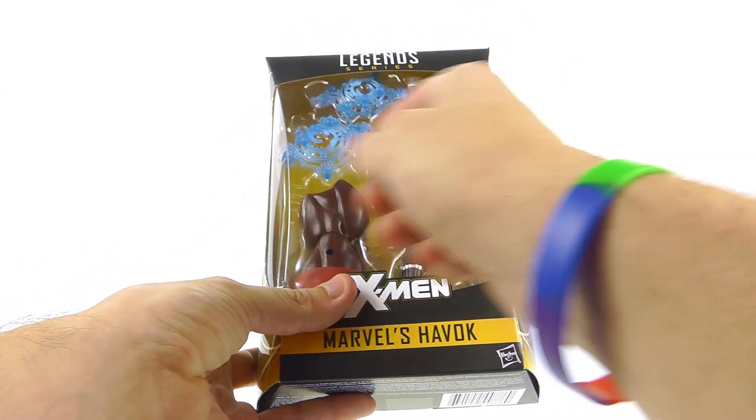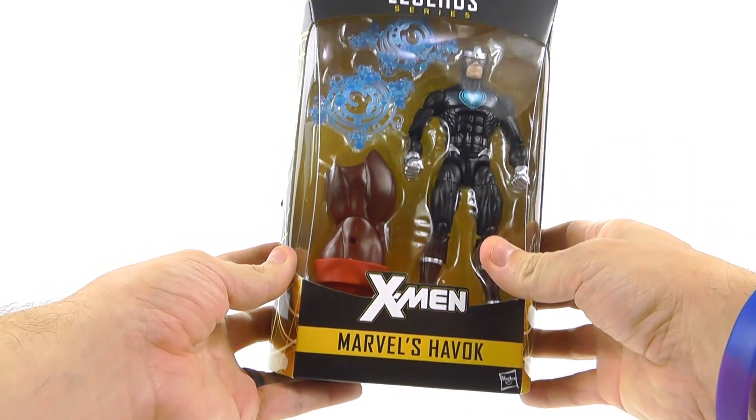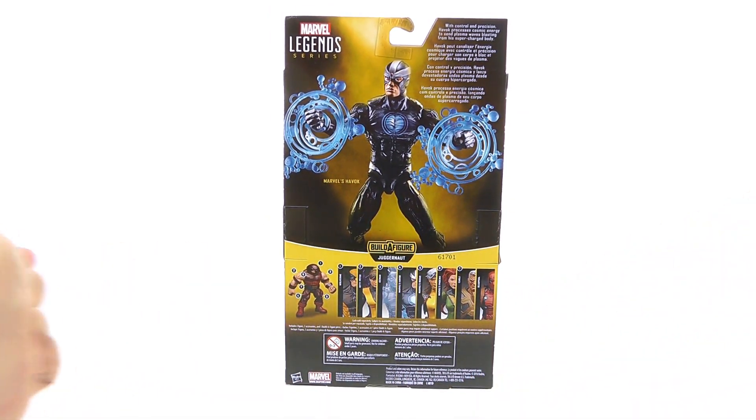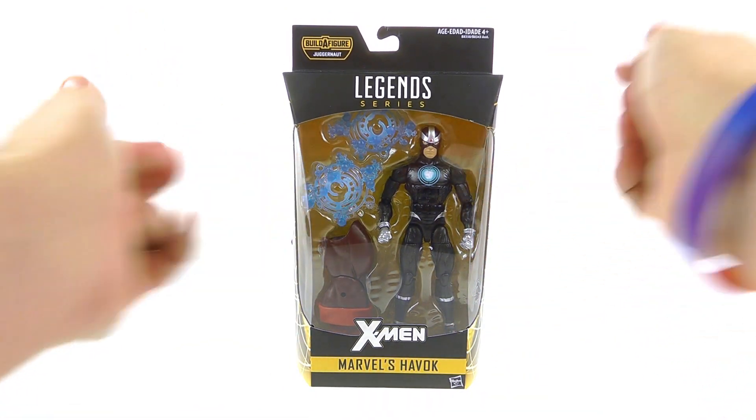For the package, really nice open window package here, allowing you to see the figure, a couple of his accessories, and then the massive leg of Juggernaut himself. On the back of the package, you've got all the figures that are currently in this wave. At the top it says: 'With control and precision, Havoc processes cosmic energy to send plasma waves blasting from his supercharged body.' But for the packaging on this guy, that's about it.